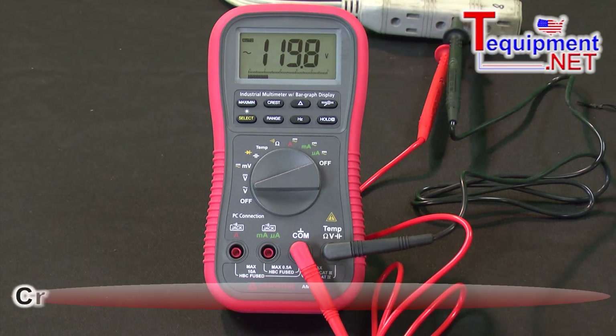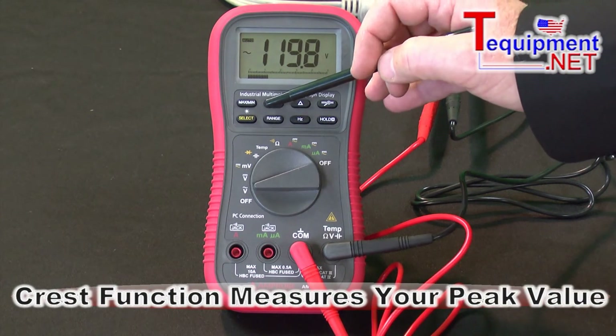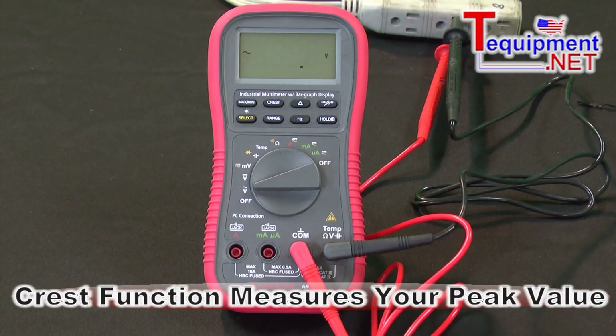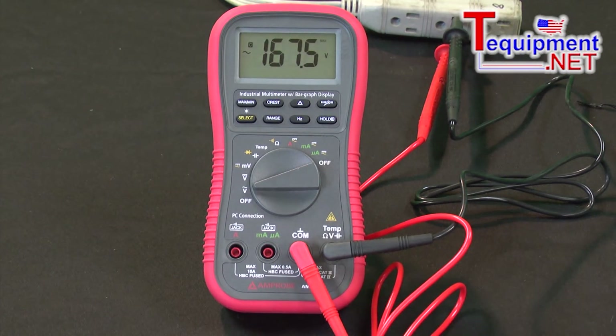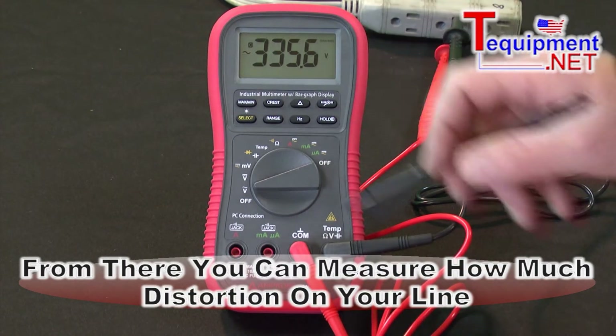The crest function is nice because while we have 119 volts, we're really only reading the RMS value. If I hit the crest, it can then measure the peak value, which would be around 166 volts. So by having these two measurements, we can quickly tell if we have a fair amount of distortion in the line.